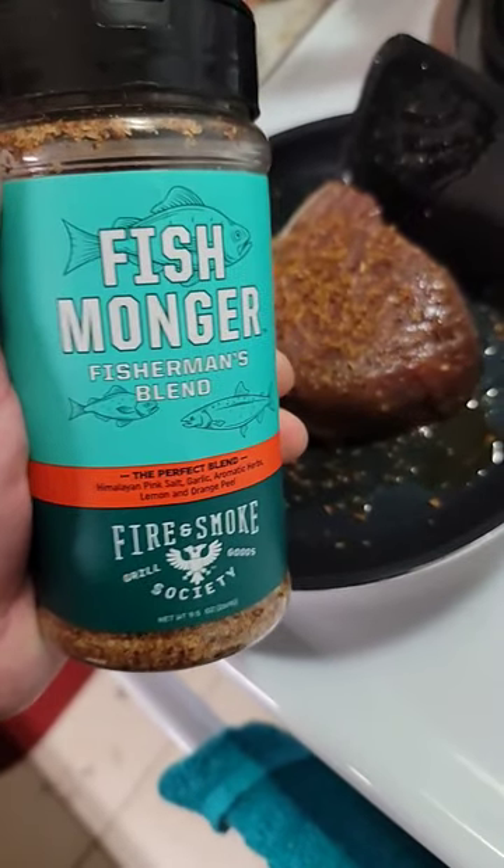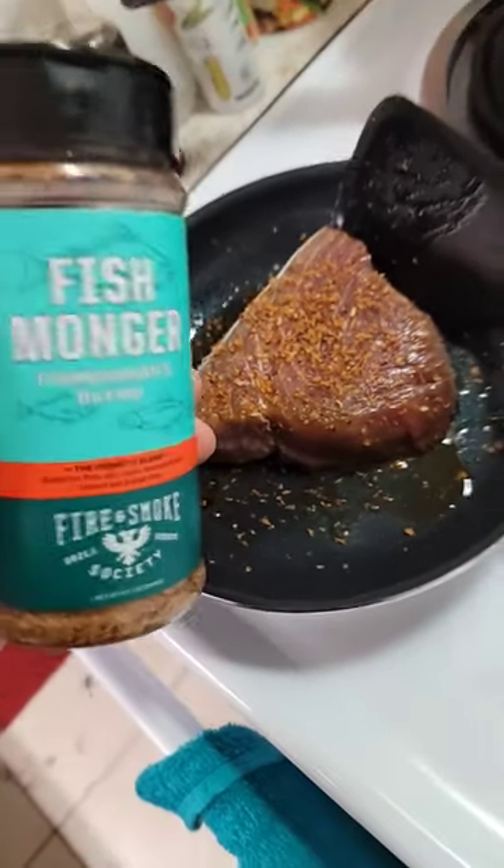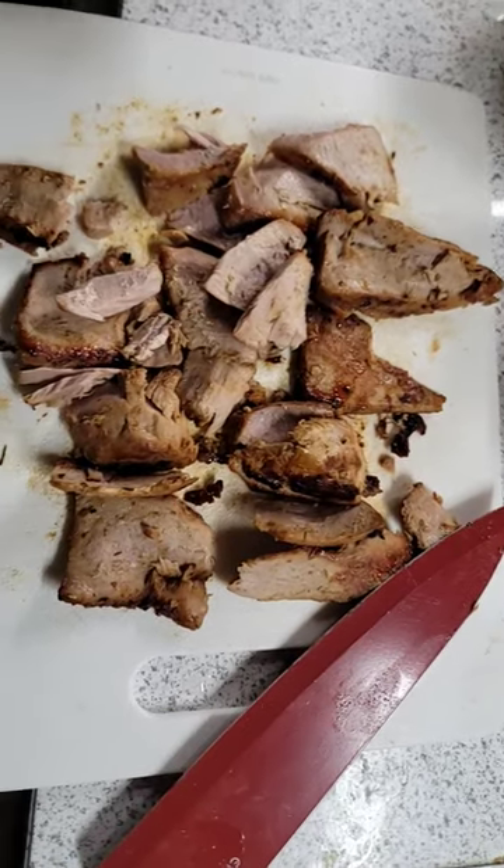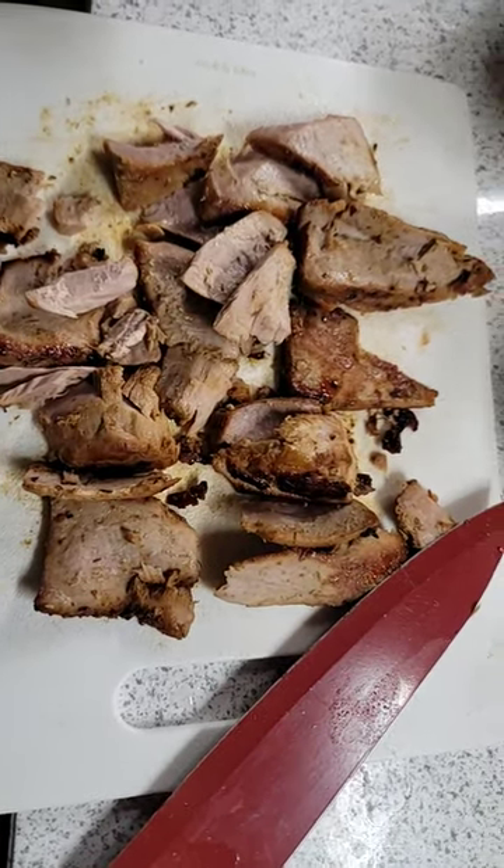I put some seasoning from HEB and added a little soy sauce and sesame oil. Let's get to cooking. Okay, here it is — it's definitely unique.